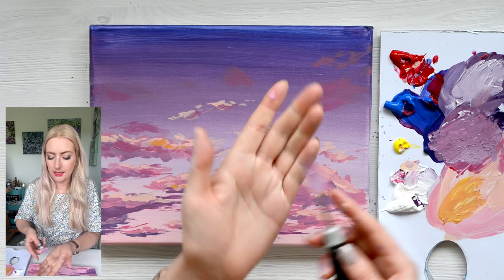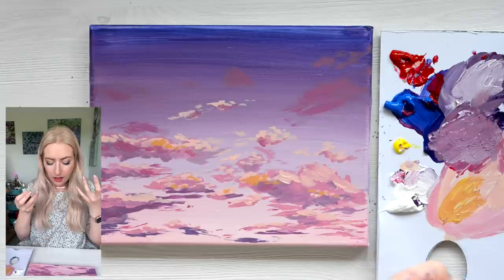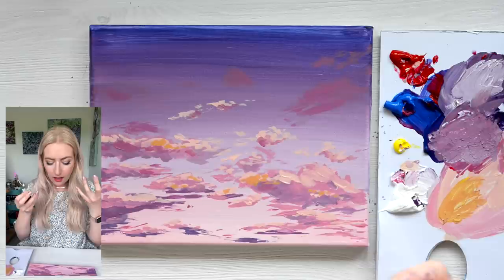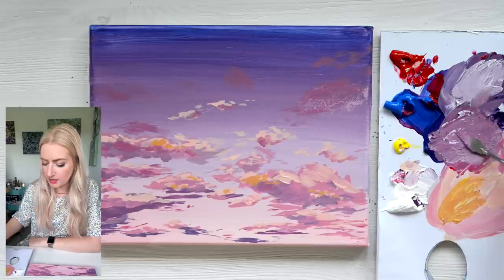Using a circular motion, I'm going to let the texture of the canvas pick up that paint and reveal it. It can be a little bit temperamental doing this — you never quite know what you're going to get, but that's what's fun about it.